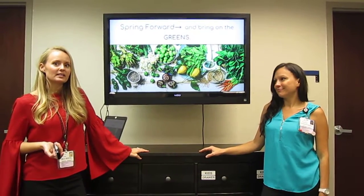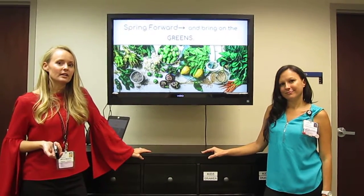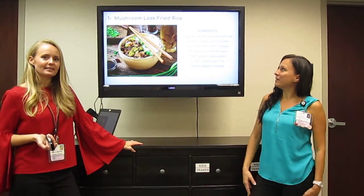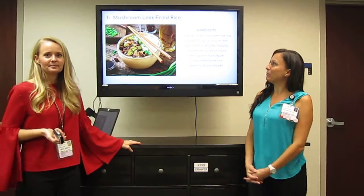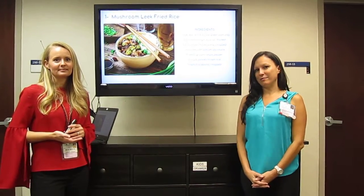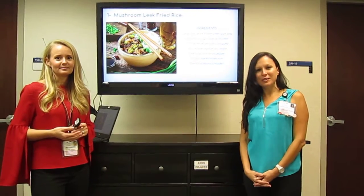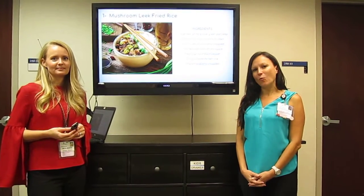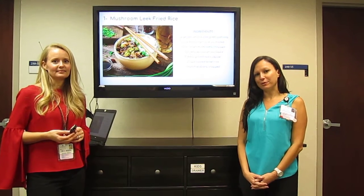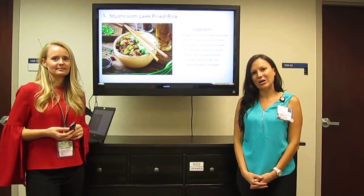Let's talk about some ways that we can get in these fun veggies and fruits and we can get in our vitamins. So the first recipe that we have for you is a mushroom leek fried rice. Spring is a great time to start thinking about choosing those lighter dishes as it's getting warm out. The incorporation of leeks adds vitamins, minerals, fiber, and antioxidants.